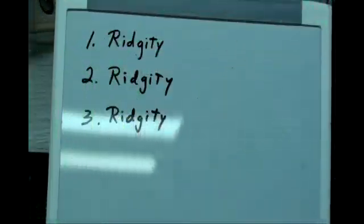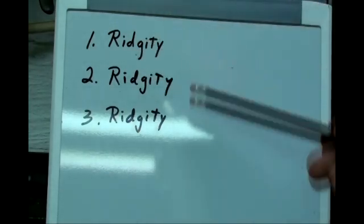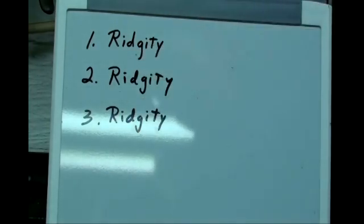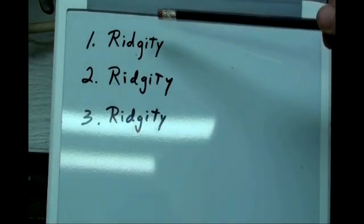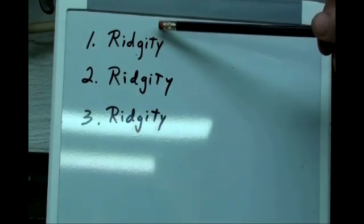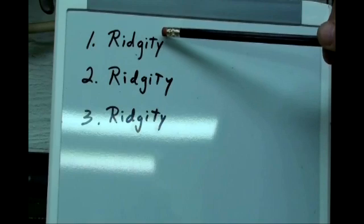Here are the three most important things you need to know about cutoff tools: number one, you need rigidity; number two, you need rigidity; and number three, you need rigidity. Really important. You need rigidity in your tool holder and in the way the tool is held in that holder. The tool must be held choked up as short as possible, with a minimum amount sticking out.